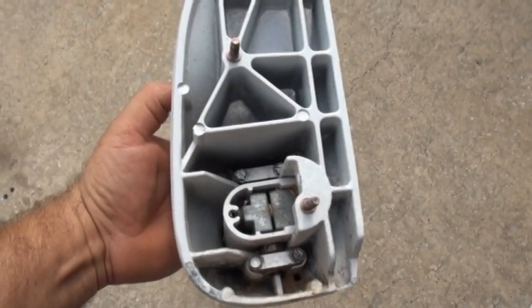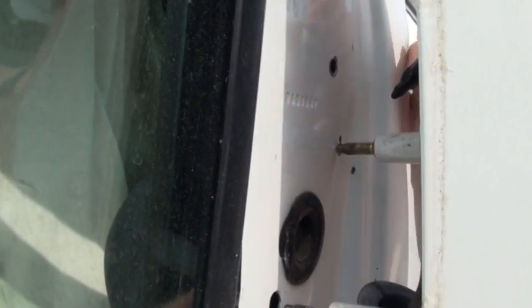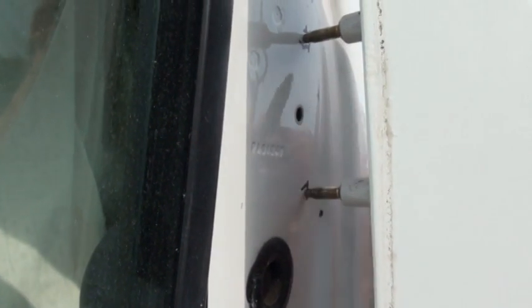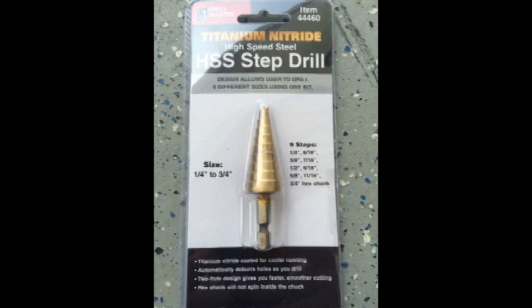This is the view of the three studs from the old mirror. Next, take the new mirror and hold it in the exact same position as the old. Two of the studs will line up. Then have your helper mark where the two new holes have to be drilled.